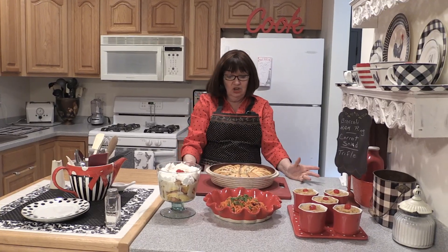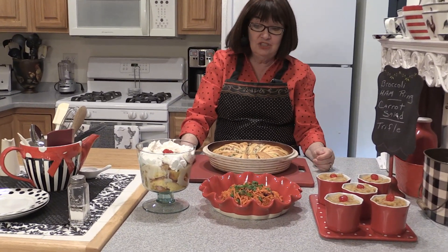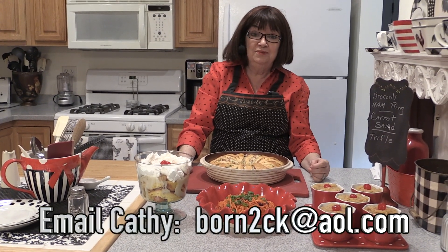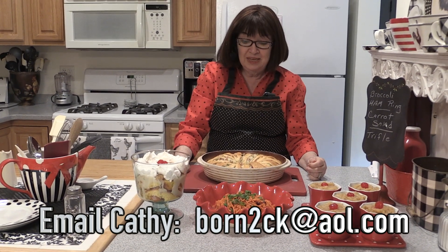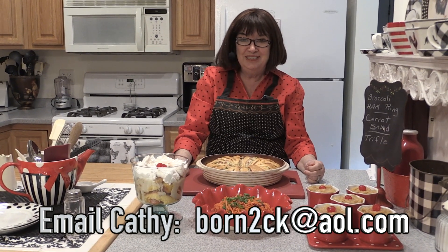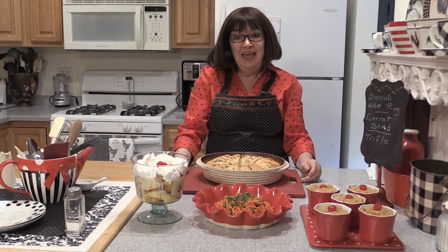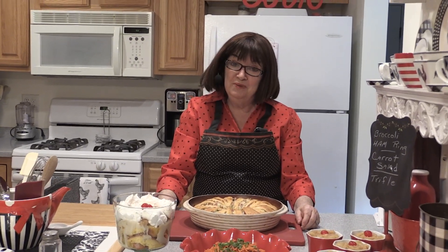Beautiful presentation on all of these that will really extend your Easter ham. And I'm so glad and thankful for everyone who writes in with your comments and your inquiries — keep those emails and notes coming, I appreciate it. I hope you try these recipes for your friends and families. Thank you so much for watching. And may the fork be with you.